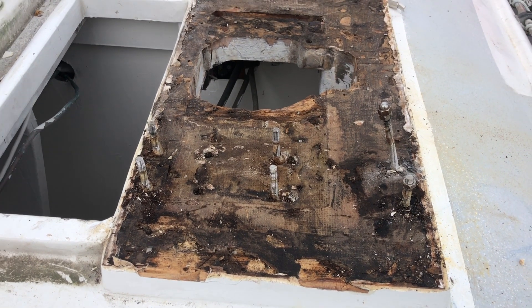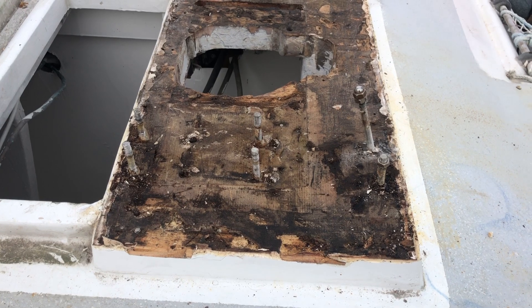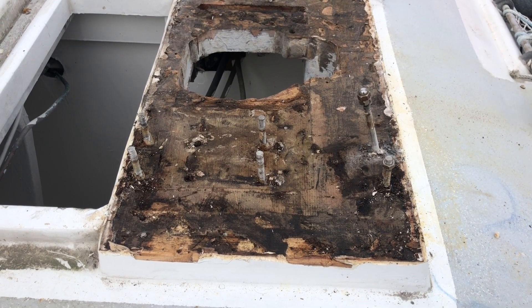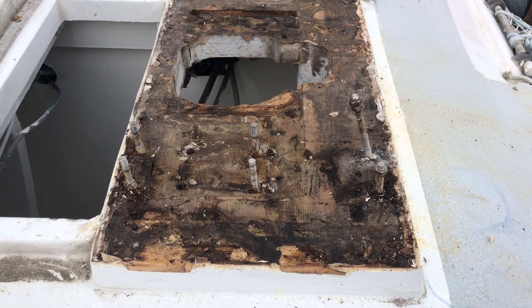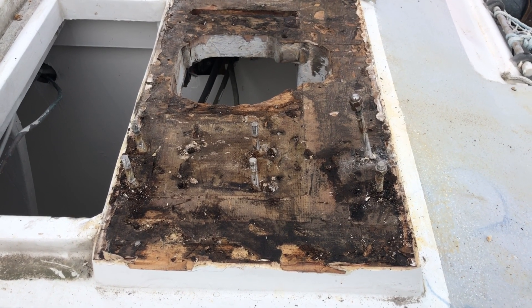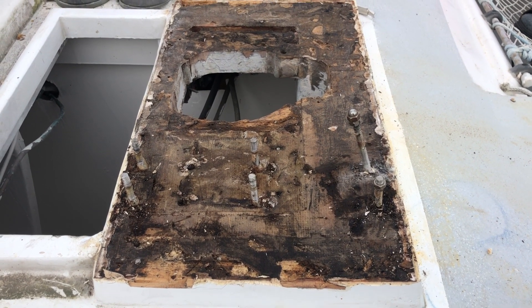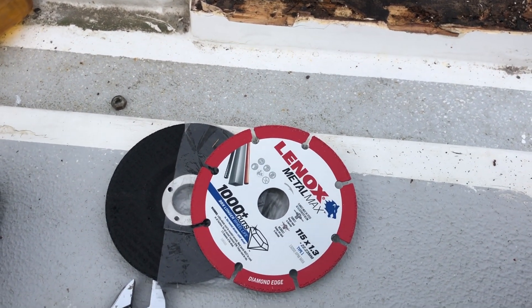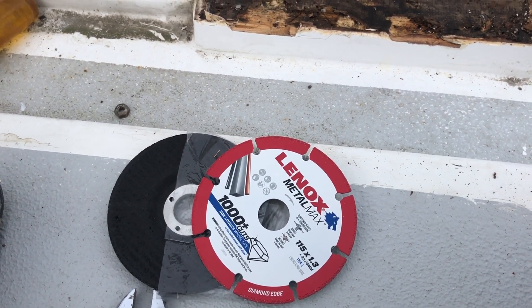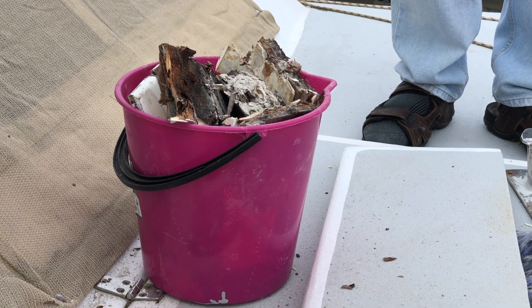Got all the ply and rubber and rotted ply off — or wet ply — but these bolts that were securing the bollard are obviously epoxied in place and not going to get them out in a hurry. Plan B: Mr Angle Grinder. And a bucket full.